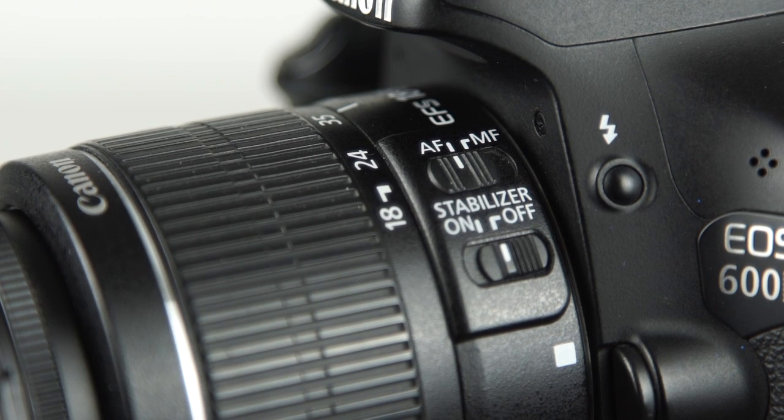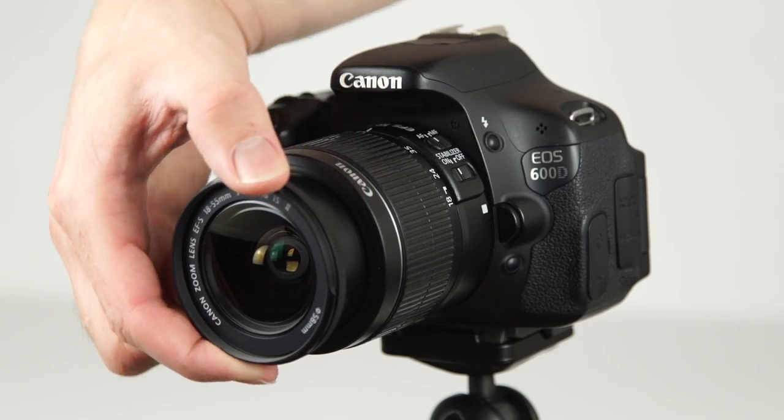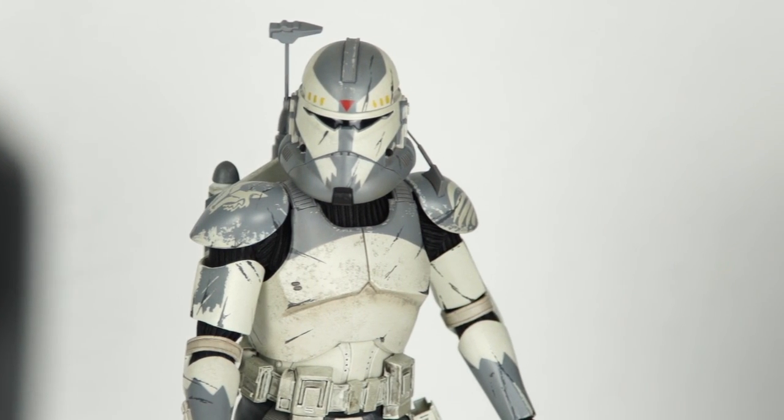Last but not least you have the lens — just select manual control so you can focus on the most important parts. If you have any questions regarding this video, just comment and we'll try to answer every question. I hope you liked the video, leave a thumbs up and stay tuned for more tutorials and stop-motions coming soon.